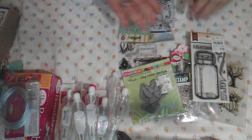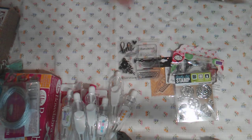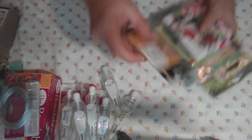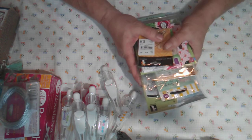For all these stamps together I'm asking six dollars, and five dollars shipping, so eleven dollars shipped.